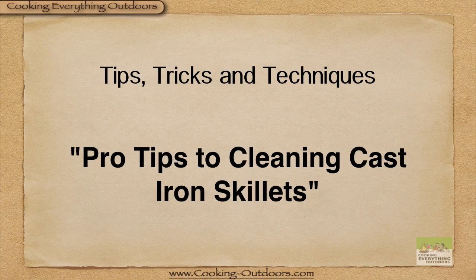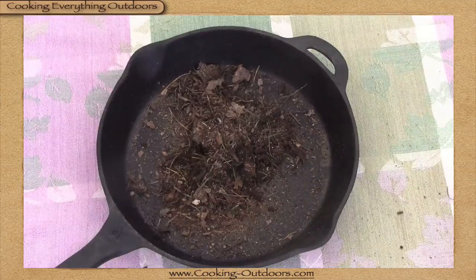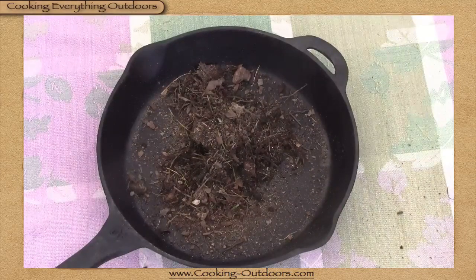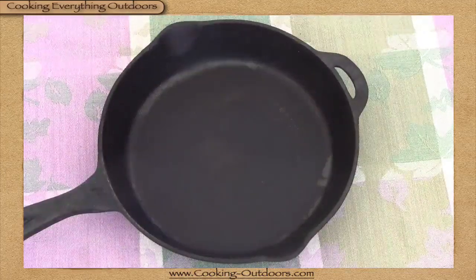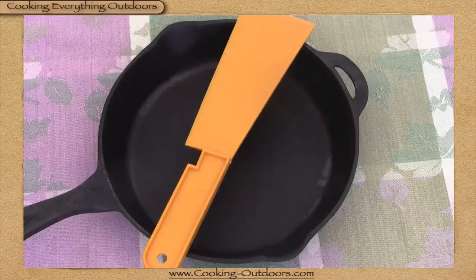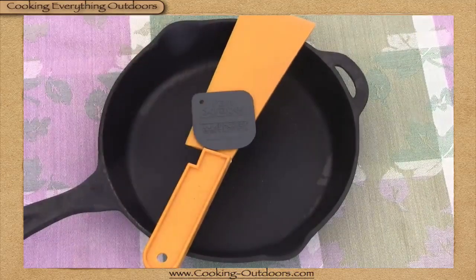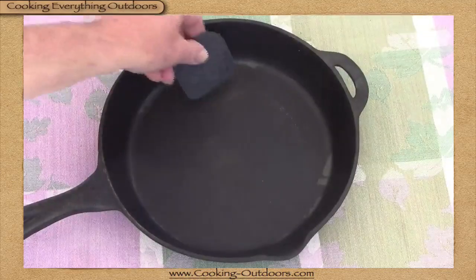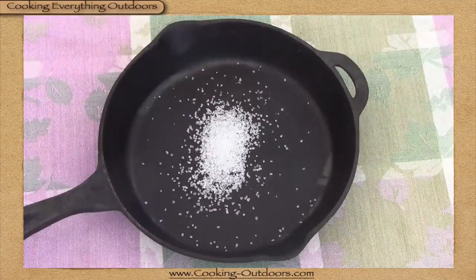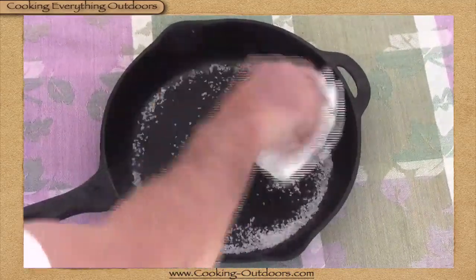Easy pro tips to cleaning cast-iron skillets. If you have a skillet that's a little bit hard to clean, here's a couple of easy tips. First, get yourself a plastic scraper — a bondo knife works really well, or you can get a hard one made specifically for scraping cast-iron. Get it in there and scrape around; a lot of times those bits will just come right out. Another favorite is coarse salt — take coarse salt and a paper towel and just scrub away. This almost always works.